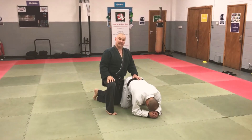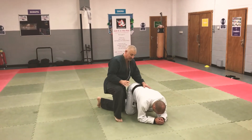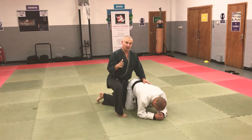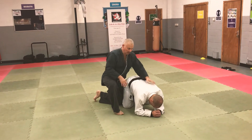I'm going to kneel up by his hips. I don't want to be too high up because there's a risk of being rolled. I'm going to kneel by his hips and reach under his shoulder and grab his wrist. So if I'm going for his right arm, I use my right arm. If I'm going for his left, I'd use my left and I'd be on the left side of him.